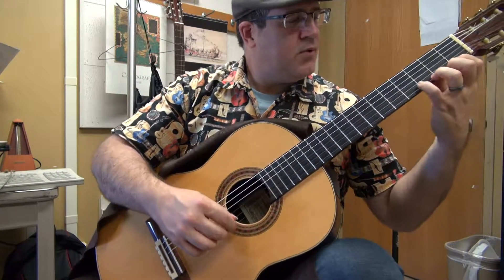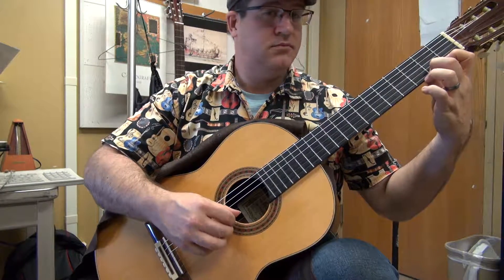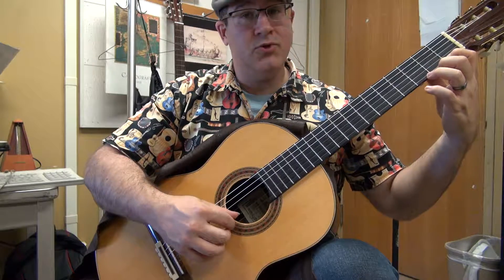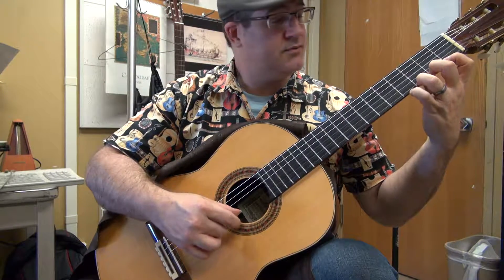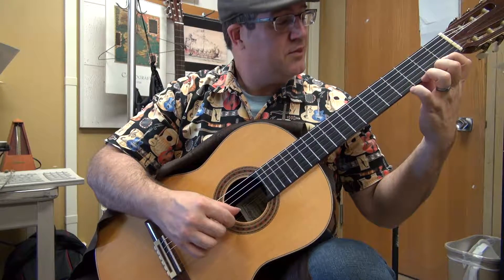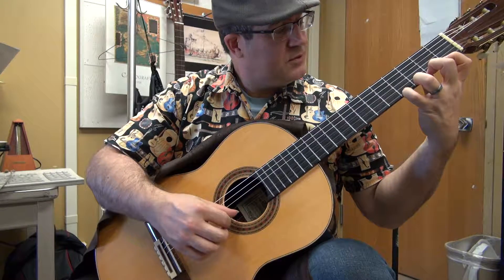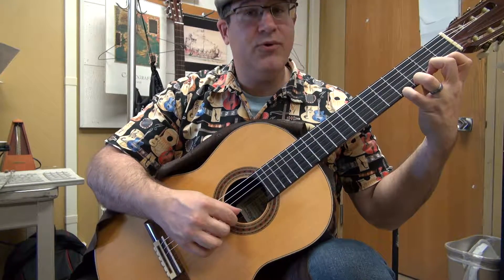As you practice this, also try to practice it when you are hammering and pulling. So 1-hammer to 2, 3-hammer to 4, 4-pull to 3, then 2-1, then 1-hammer to 4, 3-hammer to 4, 2-hammer to 4, 3-hammer to 4.